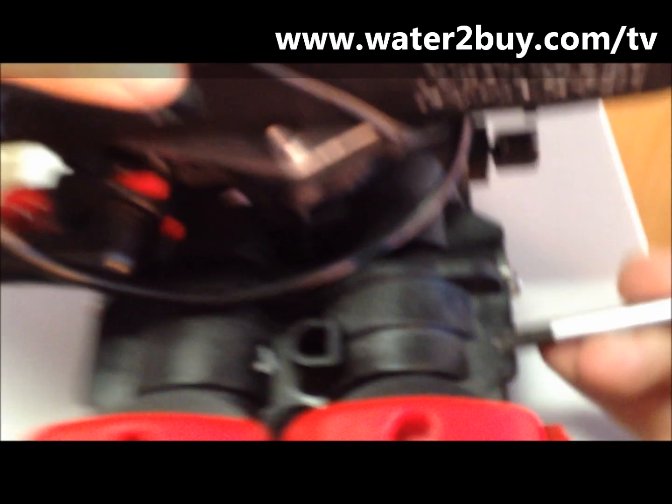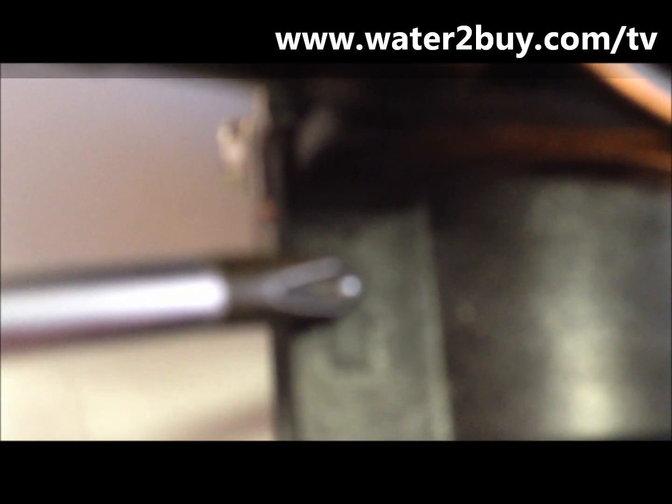Step 3: Note the flow direction arrows on top of the bypass assembly. These must match the flow direction of your water supply.